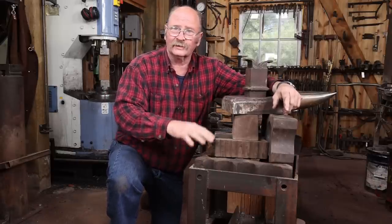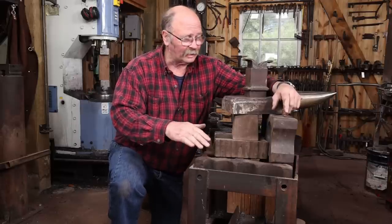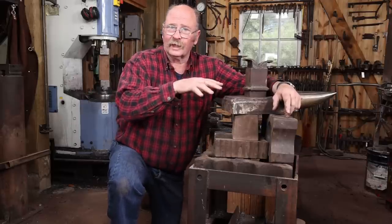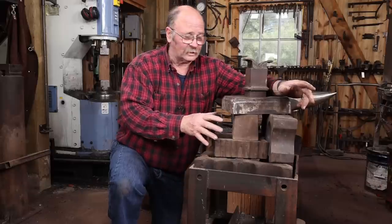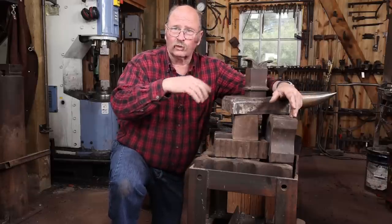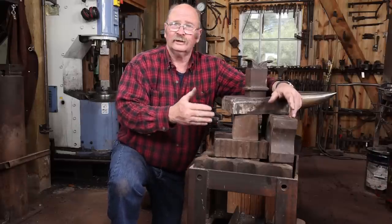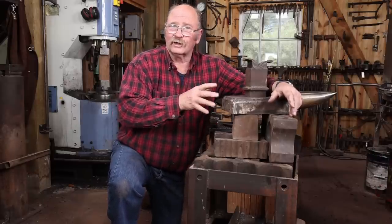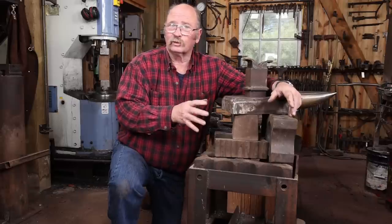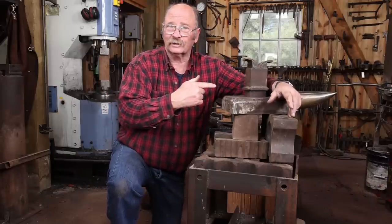I thought it would be really nice to have a setup that will hold all of these tools — another swedge block stand that can sit right next to this one, ideally at the exact same height. All of these things are set flat in it. The two swedge blocks could then be taken out, turned up on edge so you could use whichever profile around the edge you needed, just like I do with the big swedge block. Things would be more solid and more efficient. So today, I need to make a stand.